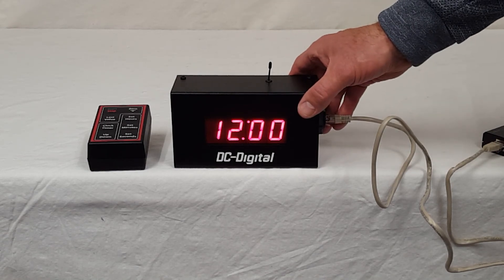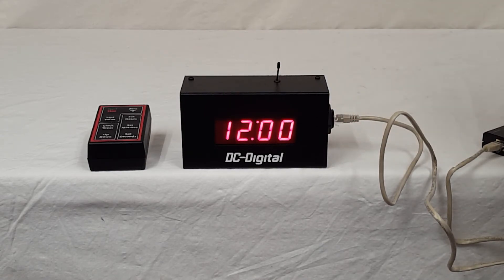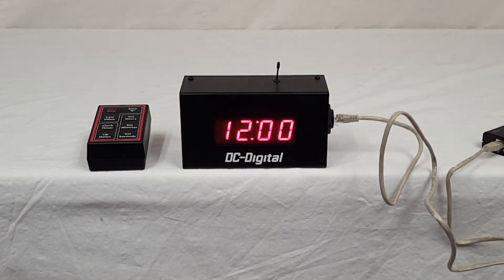The 2.4 GHz radio is good up to 150 feet of control range. The nice thing about RF is that you don't have to be pointing the controller at the timer — you can be anywhere within range of it and still be able to control it.